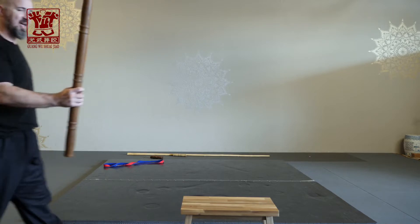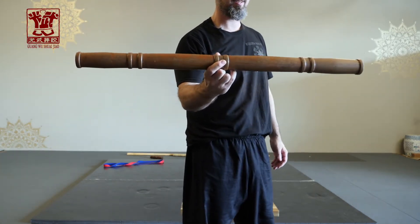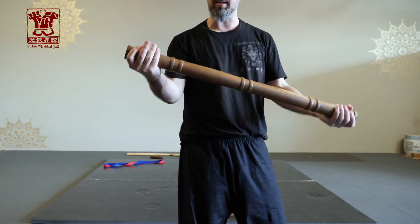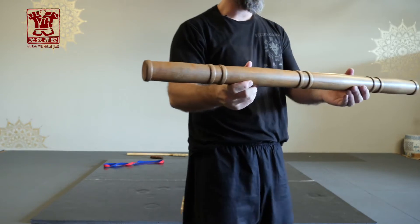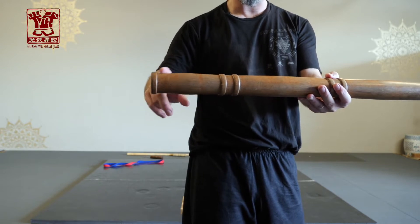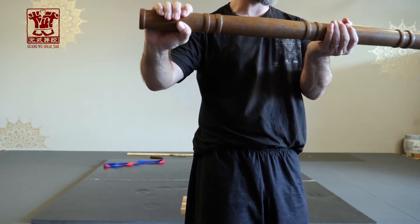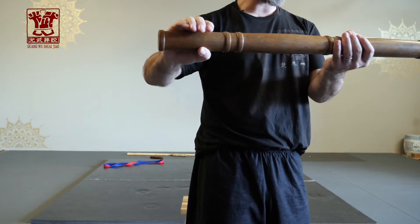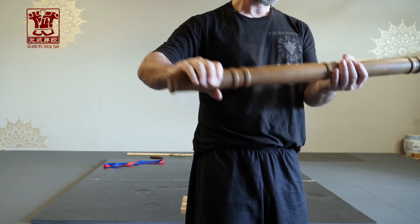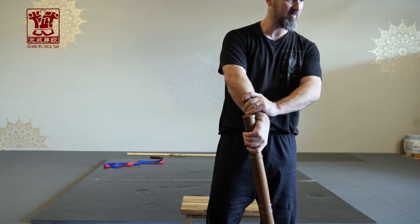The big stick is exactly what it sounds like — it's just a big stick, looks like a table leg. If you look closer, it's got some roundness to it, a little concave here. This one's a little small; you see how my hand goes mostly around it. You'd actually want it a little bit bigger so you feel a little awkward in your grip. You don't want to be able to grab it like this.